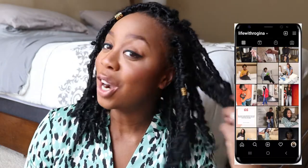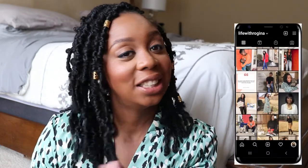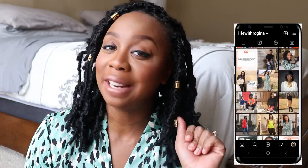Hey you guys, welcome back to the channel, it's Rogena here. Today we are discussing all things crochet butterfly locks. I'm in love with these y'all.